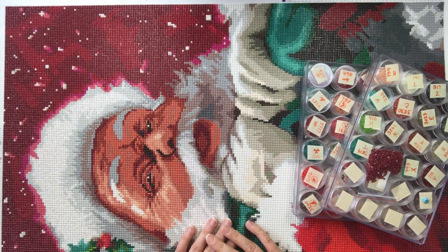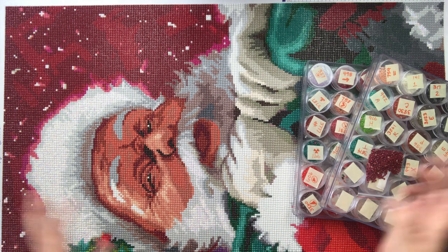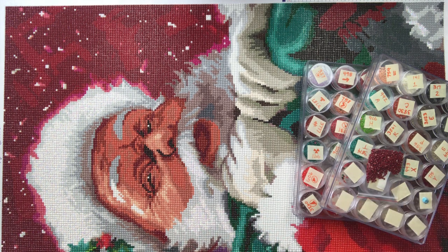Hi Diamond Painting Friends! Jessica here with Tiny Worlds of Wonder. Today I'm popping in for a post review on this piece that I really enjoyed doing called Santa Face by Diamond Art Club.